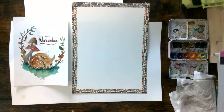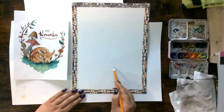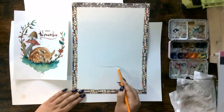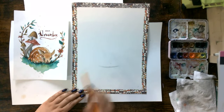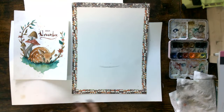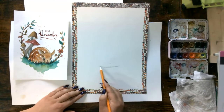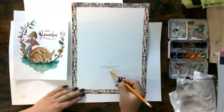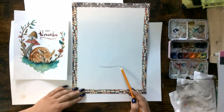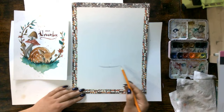All you need right now is your pencil. The first thing I want you to do is figure out where you're going to put the deer, then do a little curved line. It doesn't have to be that big — we're just trying to position our little deer. We want it to be nice and curved. The reason we have it curved is because he is kind of creating a little nested area. The sizing doesn't have to be too big — maybe about two inches or so.